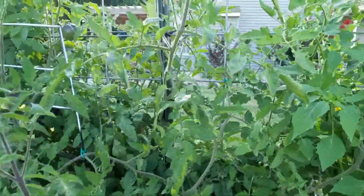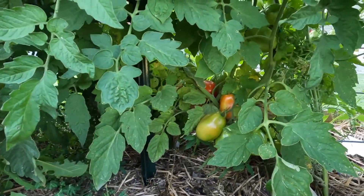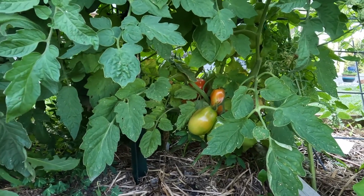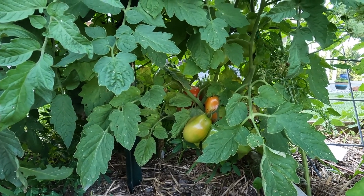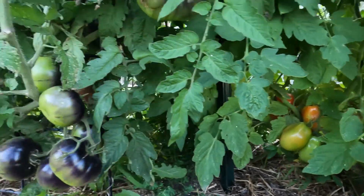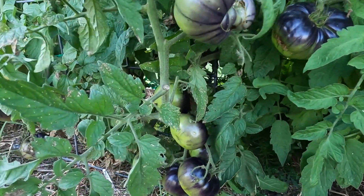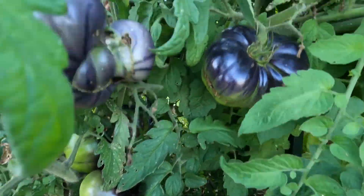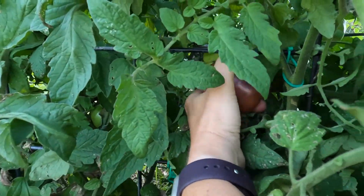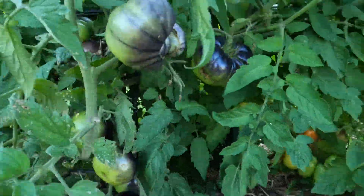Moving on to my full-size tomatoes. Down here — we'll probably take a better look at them from the other side — these are a paste tomato. And these here are a tomato called Black Beauty. I've harvested a few of these already. As you can see, I have tons of them. This one right back here looks ripe. Let me pull this one off. It feels soft — well, maybe not. It's not really coming away easily.